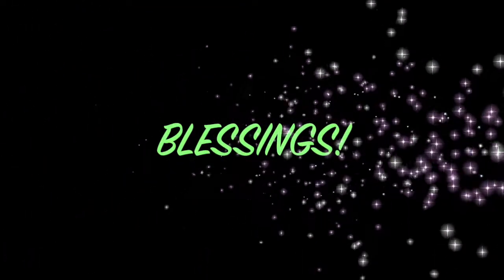Okay everyone, thanks for watching. Give me a thumbs up, leave a nice comment, and subscribe to my channel. You all have a very blessed rest of the day. Okay, bye!